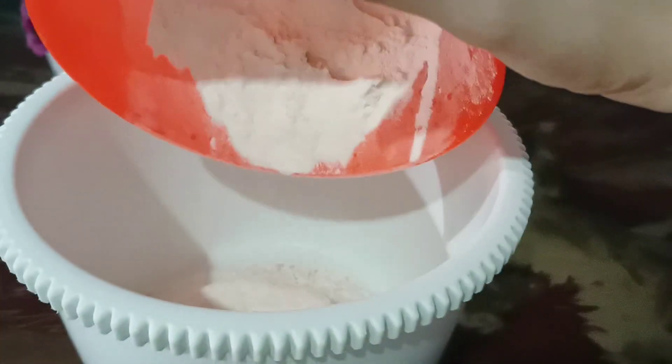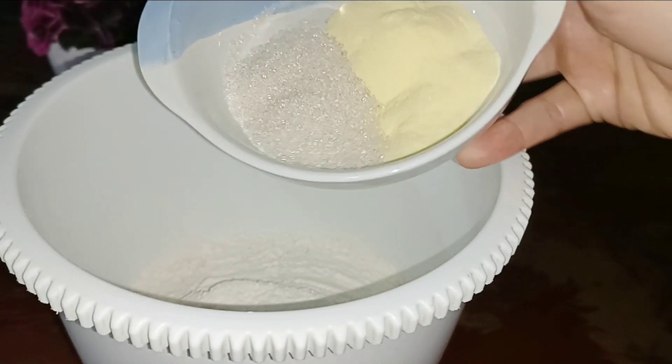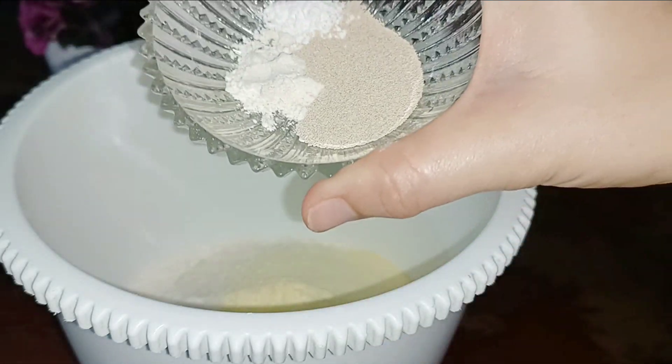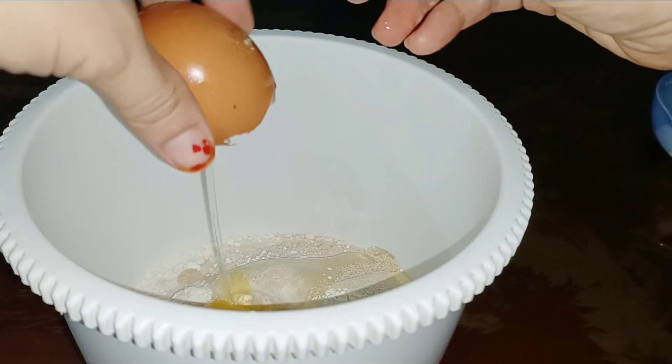Add 125g protein flour, then add 15g susu bubuk (milk powder) and 30g gula pasir (sugar), then add 3g ragi (yeast), 1g bread improver, 1g baking powder, and 1g telur (egg).